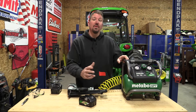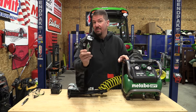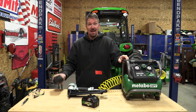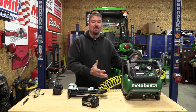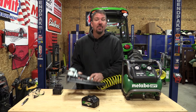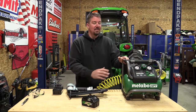Metabo HPT just released a new 36-volt brushless two-gallon air compressor. This is multi-volt, so you can run it off their battery or use an AC adapter. This is going to be optimized for size and recovery time for use with a pneumatic nailer, but we're going to go over all the specs including testing its 17-second recovery time.